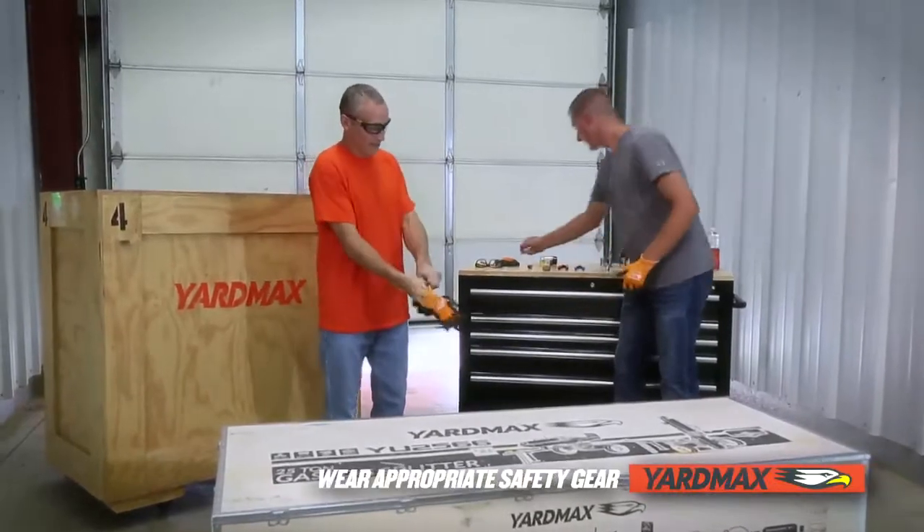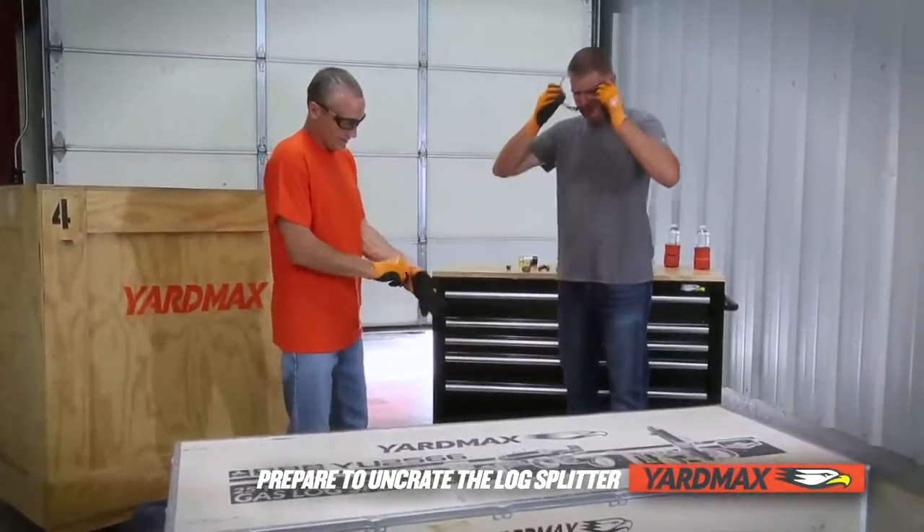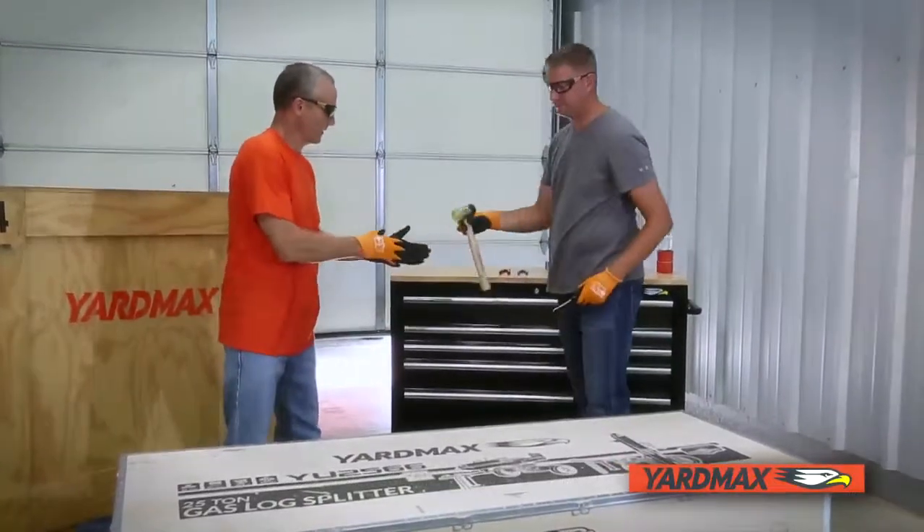For your safety, wear protective glasses, footwear, and gloves. To unpack the container, use the flat head screwdriver, the mallet, and the cutter.